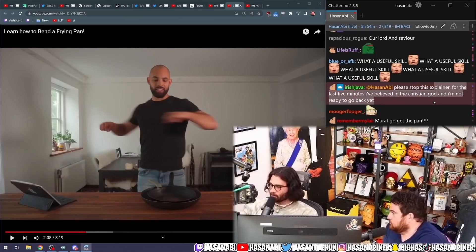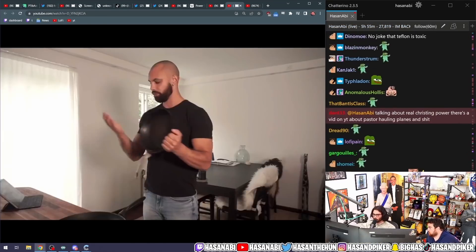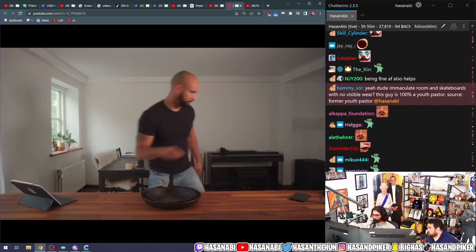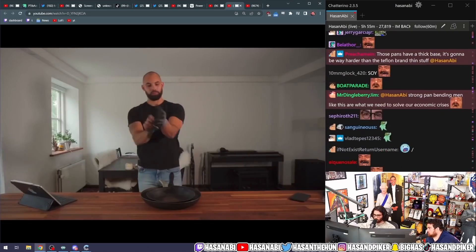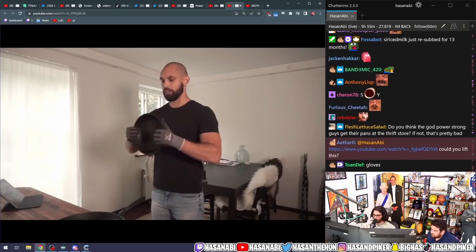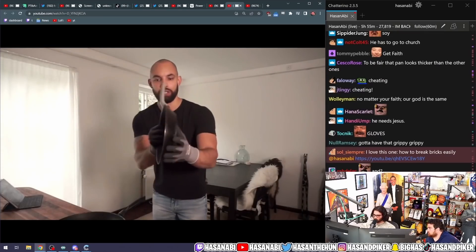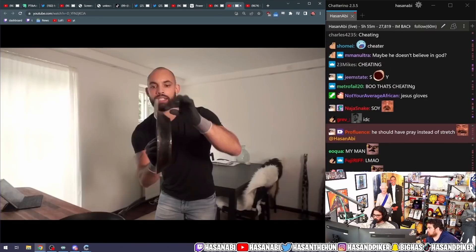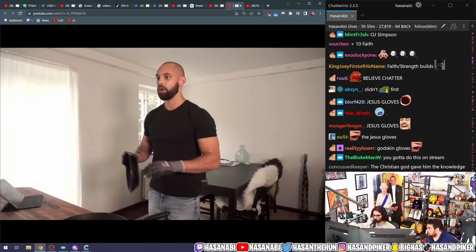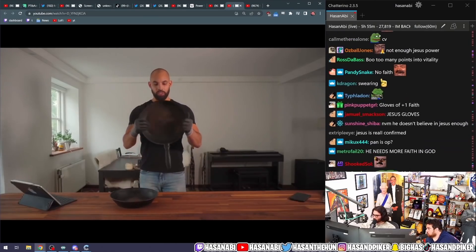Please stop this explainer — for the last five minutes I've believed in the Christian God and I'm not ready to go back yet. How is he doing it? Alright, I just need something. I don't know if this is considered cheating, but it's my first time doing it so I don't really care. I feel like it's really just burrowing into my hands — it has like an edge to it, and that edge is just cutting into my hand. Let me put this down and try the inward pressing method instead.